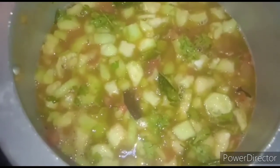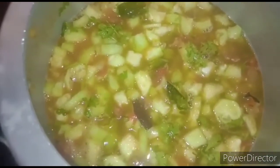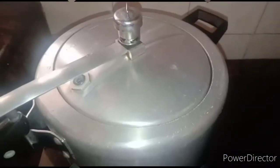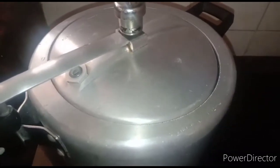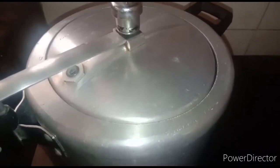After adding water — for one cup of toor dal add four cups of water — check the salt and chili powder. If it is correct, keep the whistle on and let it cook on high flame for 10 minutes, about two to three whistles, then turn off the stove.